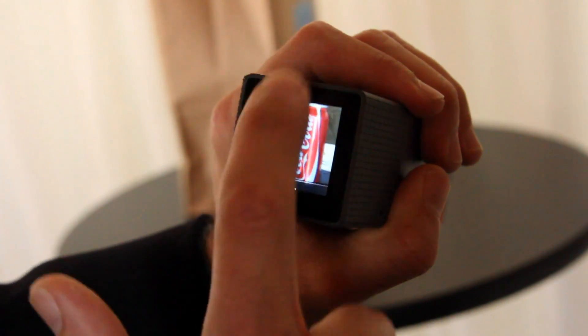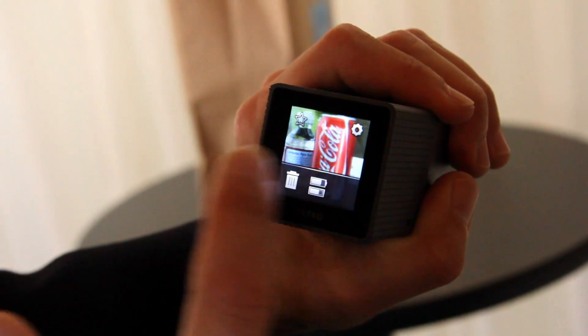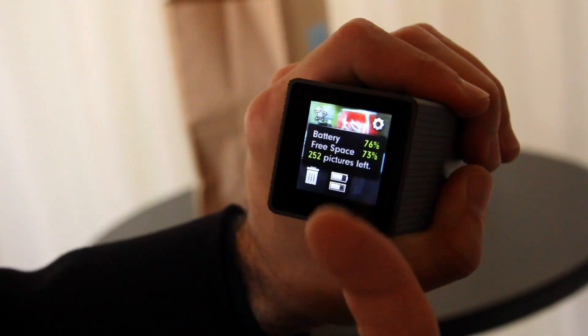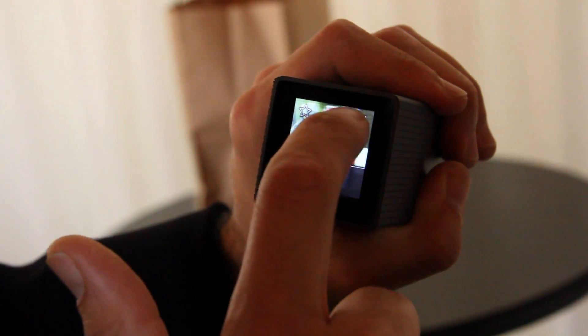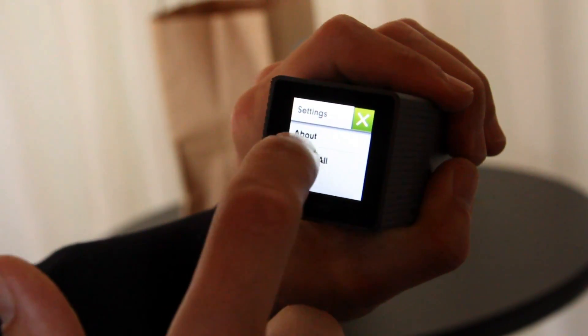Here's a drawer, which has a lot of our controls. It's got battery, trash, and capacity. You can see battery stat, free space, that type of thing. I've got a settings menu, gives you about, delete all the photos.